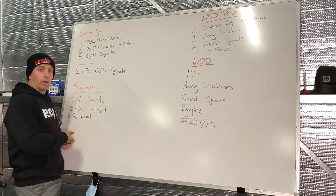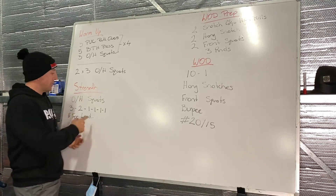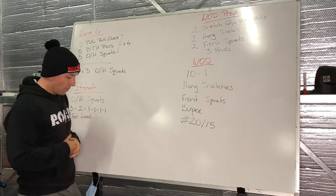Then we've got a one rep max test today for our overhead squats. Kicking off with three reps, then two reps, and then we're going to hit four singles to try and find that heavy load. See what we're able to max out on with that one.